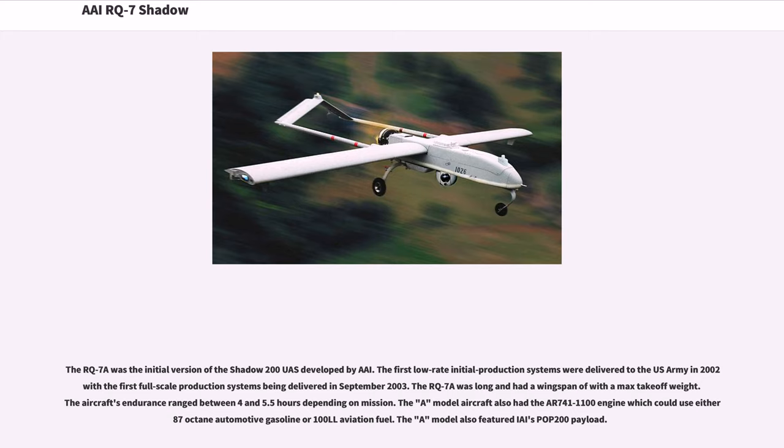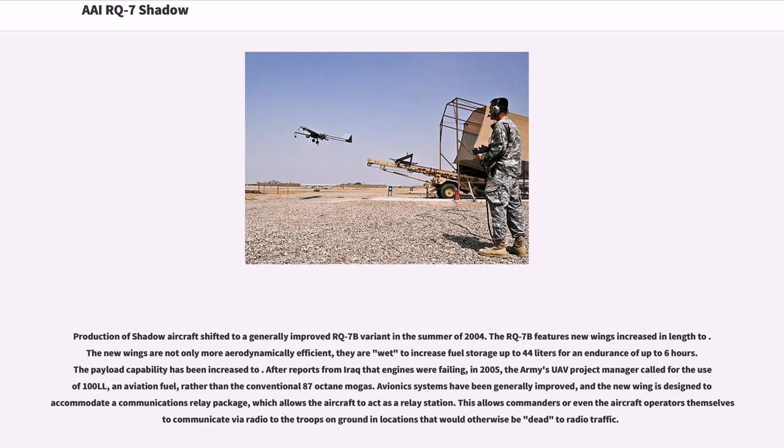The RQ-7A was the initial version of the Shadow 200 UAS. The first low-rate initial production systems were delivered to the U.S. Army in 2002, with the first full-scale production systems being delivered in September 2003. The RQ-7A had a maximum takeoff weight, with endurance ranging between 4 and 5.5 hours depending on mission. The A model aircraft had the AR-741-1100 engine, which could use either 87-octane automotive gasoline or 100LL aviation fuel. The A model also featured IAI's POP-200 payload.